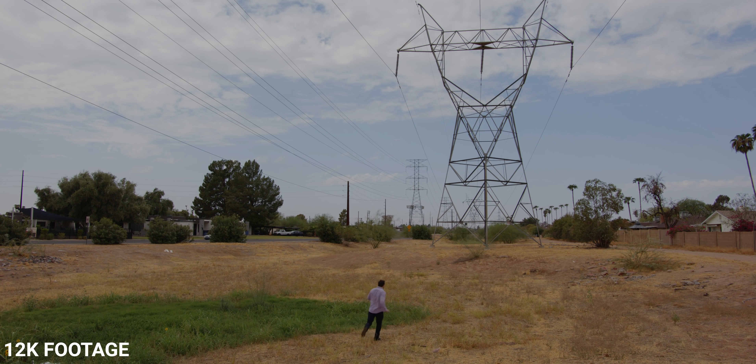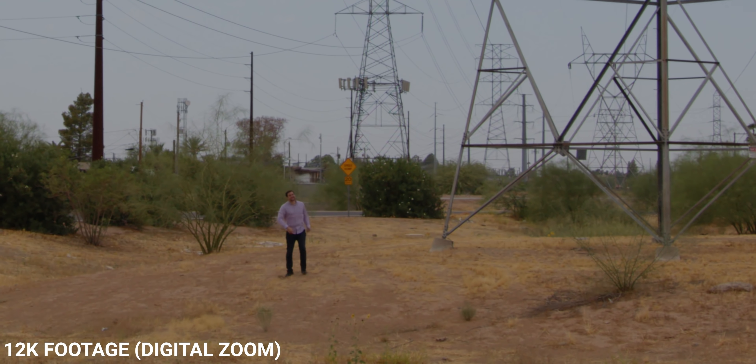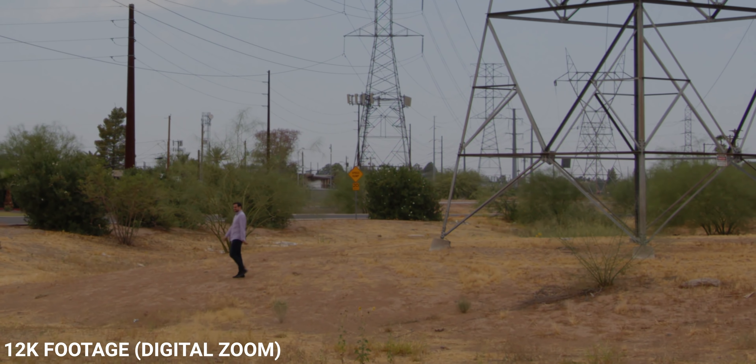In this video we talk about the incredible new Blackmagic 12K camera — shooting with different compression ratios and how they make a big difference, the noise pattern on this new sensor, and the special post-processing in DaVinci this camera needs to look its best. Our original unboxing had some unreliable tests with a soft rehoused lens and the tests were rushed. We had more time to test this camera and have learned a ton. Here are our first impressions of the 12K camera.